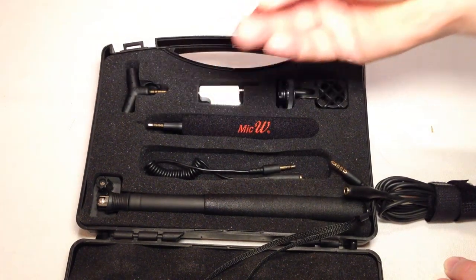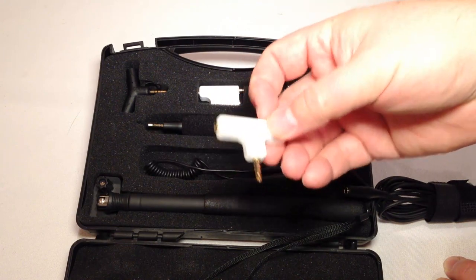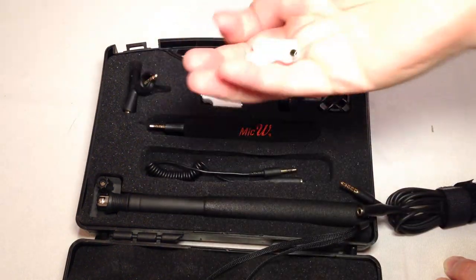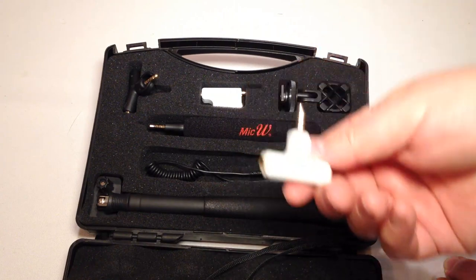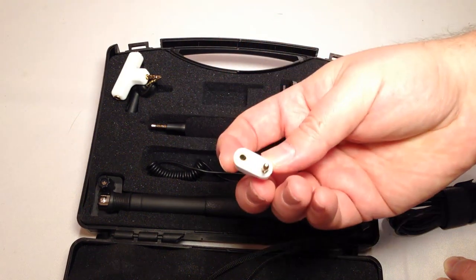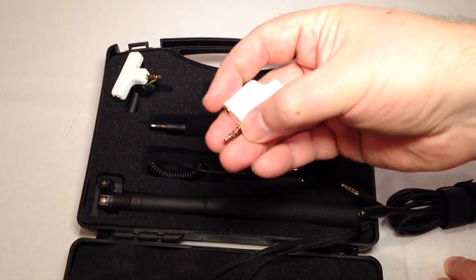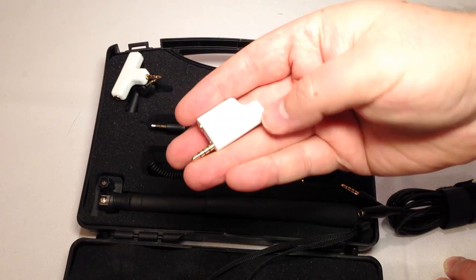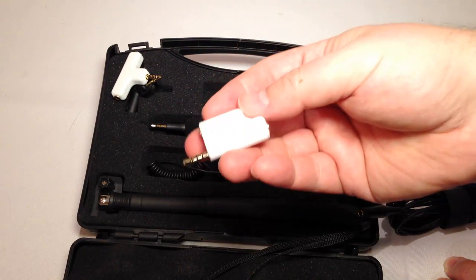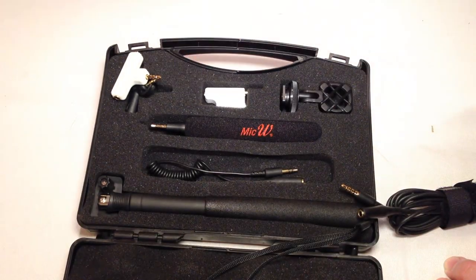We've got this Y-shaped adapter — these Y things might be used so you can have a boom mic and also have a separate audio input, or maybe monitor the audio. Looking more closely, I can see here's the extension, here's the plug that goes into the headphone jack, here's the connection to the mic, and here's what looks like an earphone. I believe this would be inserted in the middle to use as a monitor — you can monitor the sound just like a professional film person.